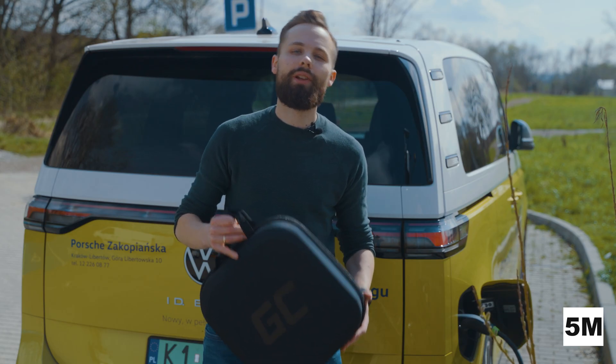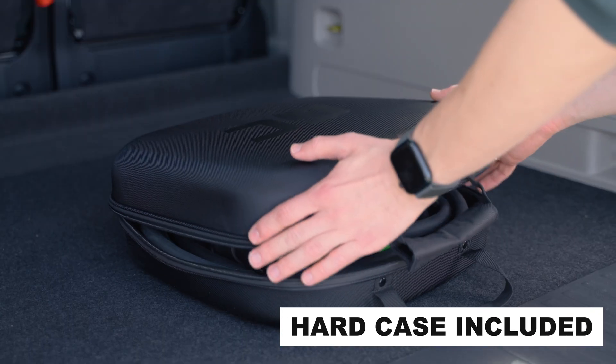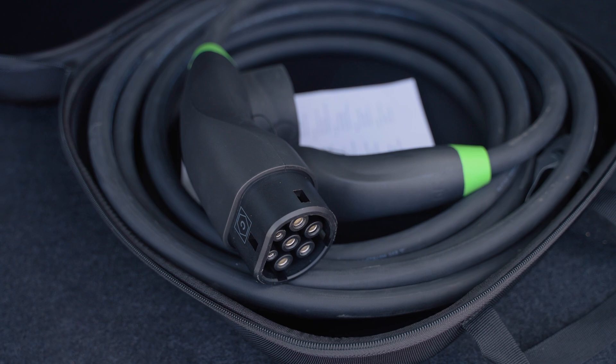No matter which version you choose, you will always get this hard, durable case in the set, in which you can conveniently carry your cable. Thanks to this, if due to bad weather conditions we get it dirty with mud or wet from the rain, we will not mess up the entire trunk.